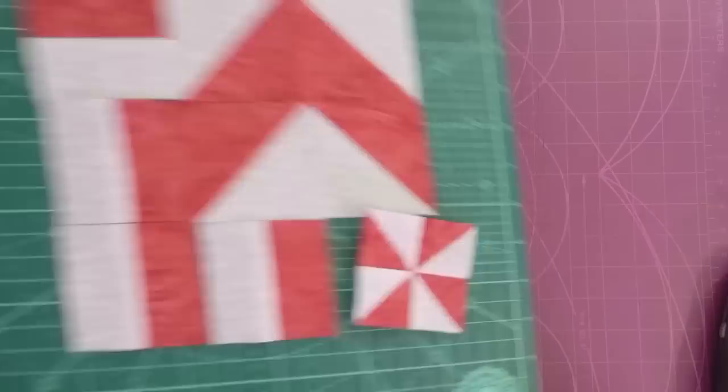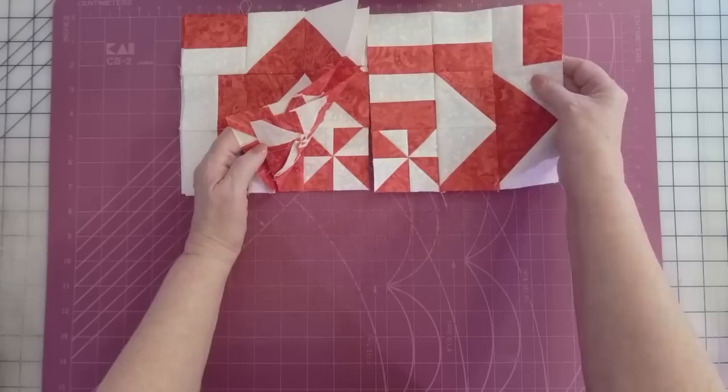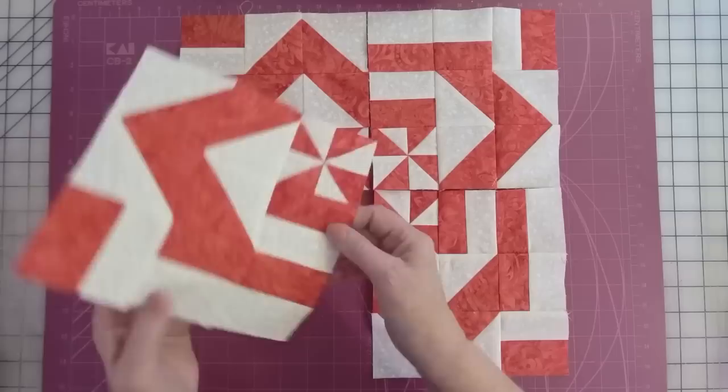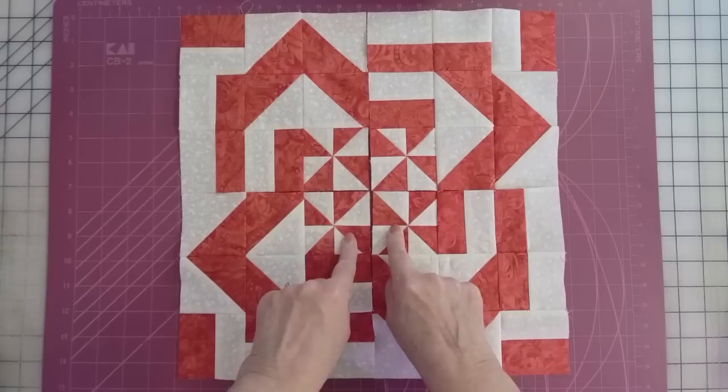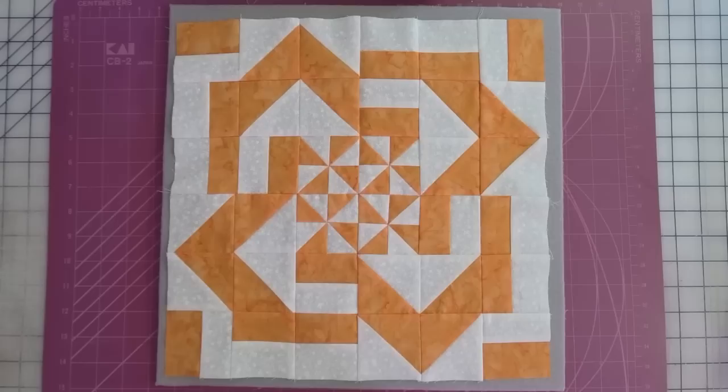We're going to sew these pieces together to get this block. To make the block I'm calling a Celtic Rose, you'll need four of these blocks — which means four pinwheels, 16 half square triangles, eight five-inch charms, or two layer cakes. You just arrange them, put those pinwheels to the center, lay out the rows, and when it's all sewn together with different fabric, it looks like this.